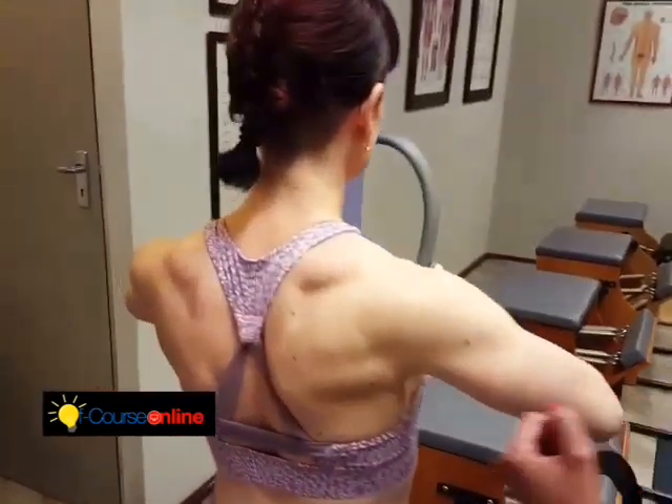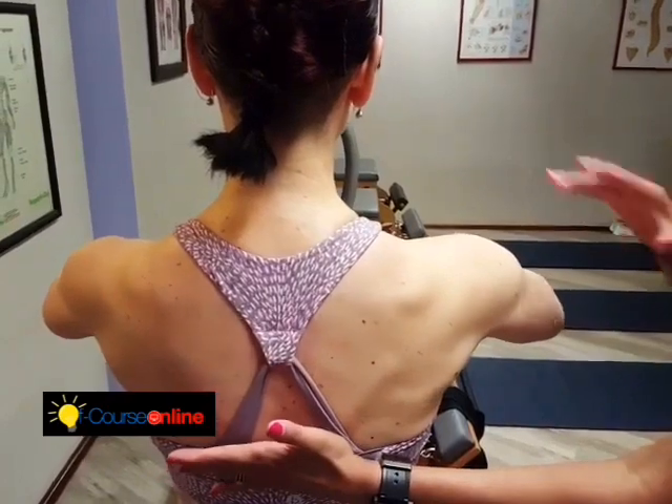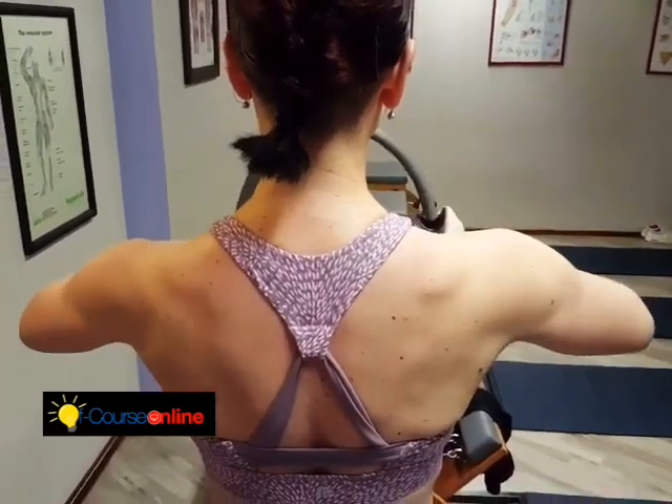Exhale, pressing in. Hold it. Reach those elbows out of the socket. Sitting up nice and tall. Drop the shoulders heavy and resisting back out.